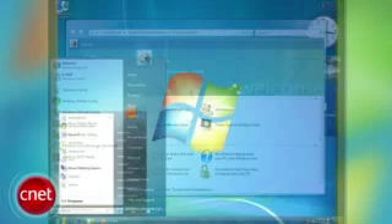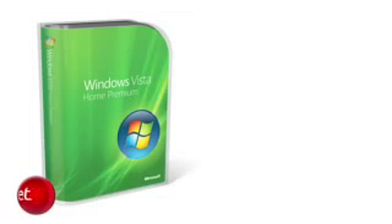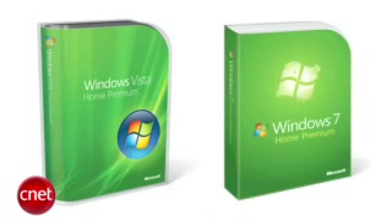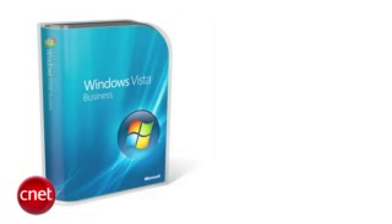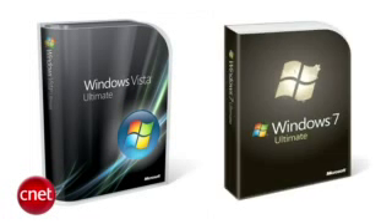If you're upgrading from Windows Vista to Windows 7, it should be a fairly easy install. You can do what's called an in-place upgrade, as long as you install the same version of Windows 7 as you have of Vista. For instance, if you have Windows Vista Home Premium, you can upgrade to Windows 7 Home Premium. You can also go from Vista Business to Windows 7 Professional, and from Vista Ultimate to Windows 7 Ultimate.